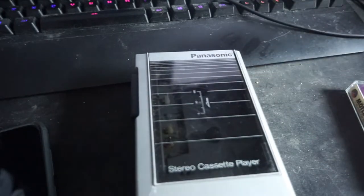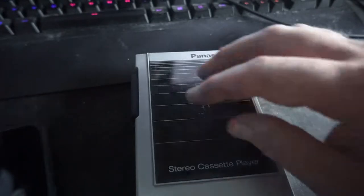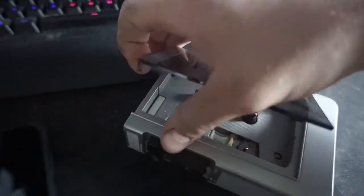It runs on just regular AA batteries — nothing too fancy, so you don't have to carry around C-cell batteries and all that. Whenever it runs out, you just go grab some regular AA batteries, like pretty much everything else runs on nowadays.